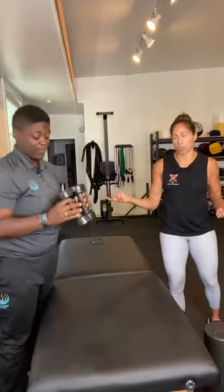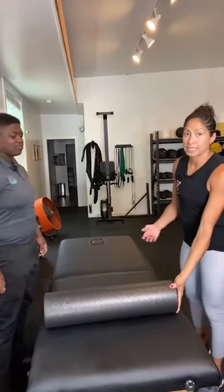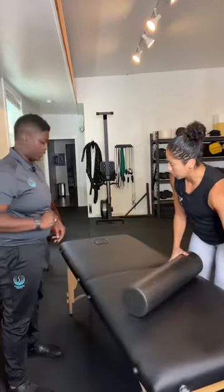Another thing we can do for range of motion is thoracic extension. I like to use a medicine ball or foam roller. You have to make sure you are doing thoracic extension and not just arching at the lower back. A lot of people who lack thoracic mobility make up for it in lumbar extension — overextending at the lower back. Whether it's for supermans, stretching, or getting a barbell overhead, if you don't have proper range through the thoracic spine you will compensate somewhere else.